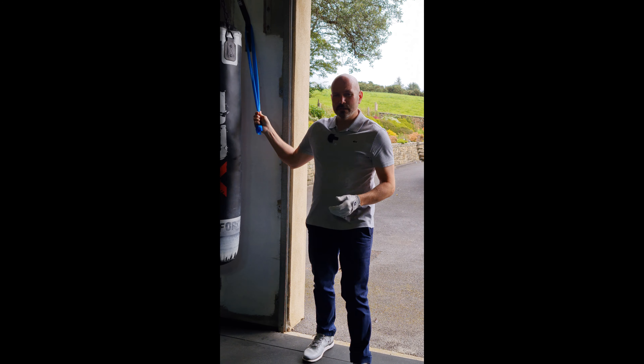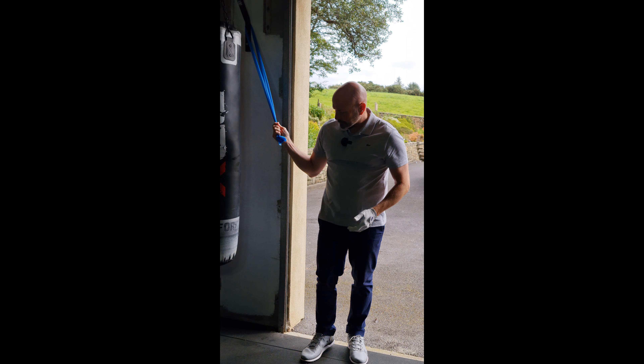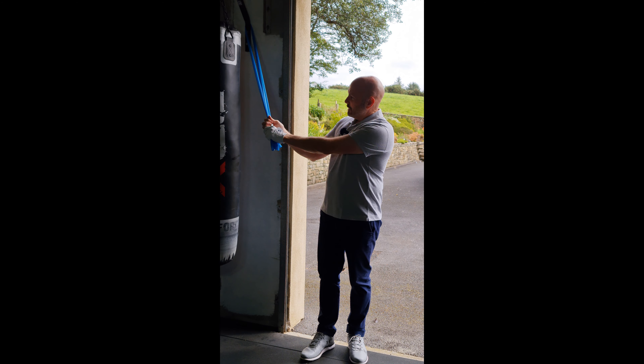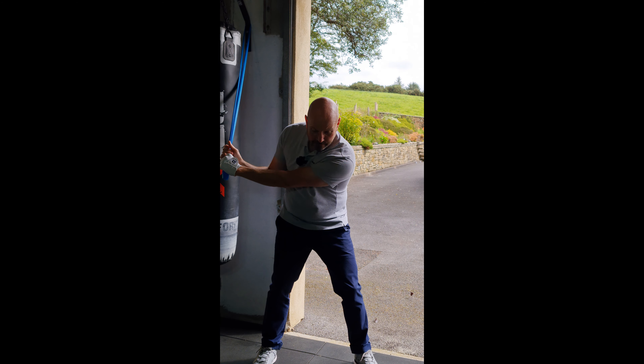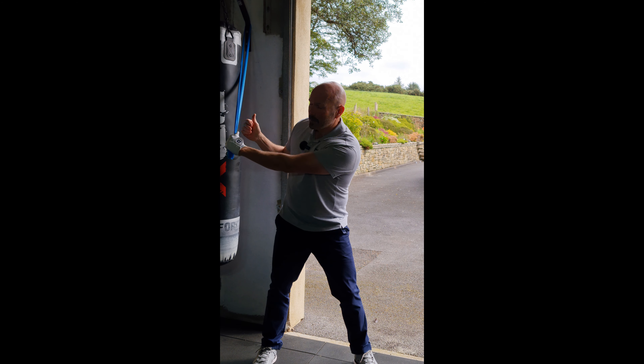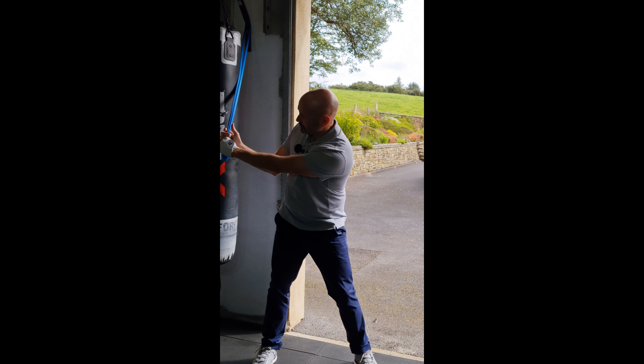You can also use the cable pull at the gym to get the same type of feeling. I'm going to grip the band and get to the top of my backswing, and I'm going to feel...